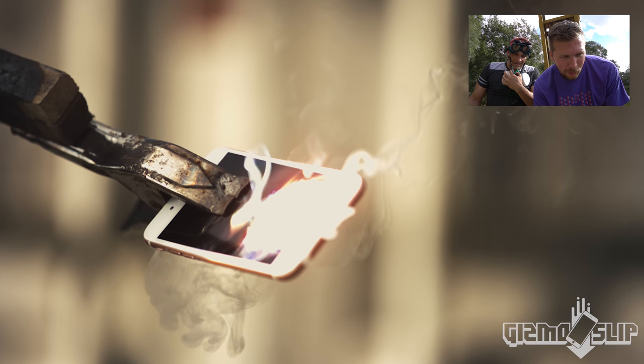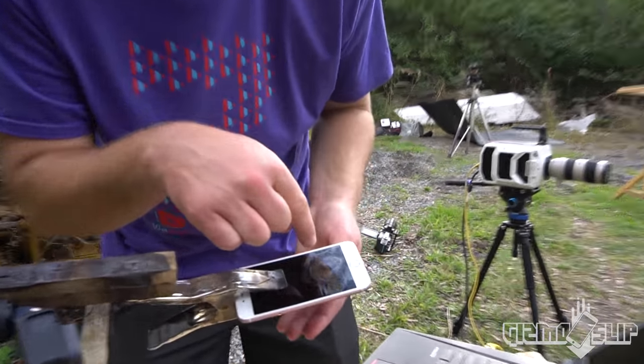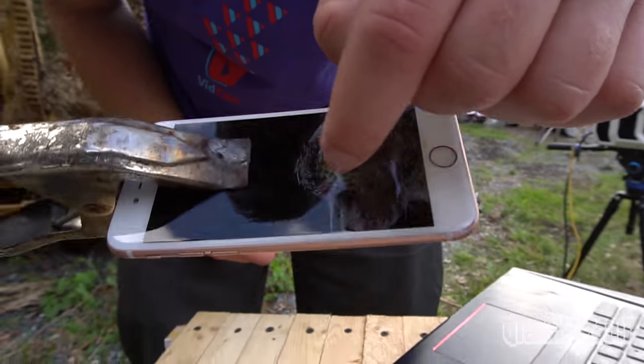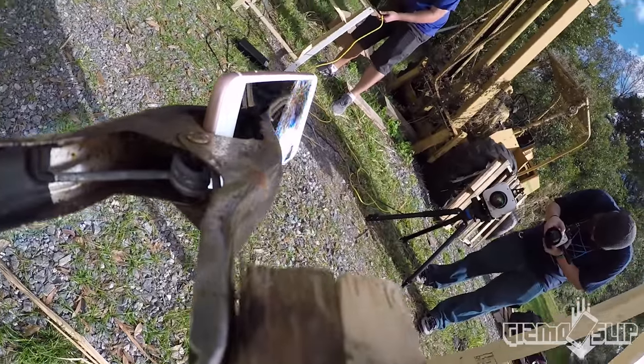That is so cool. Get a close-up of that. You can see the burning of the LCD parts right there.